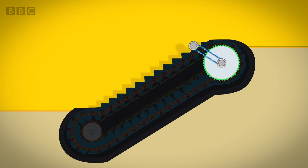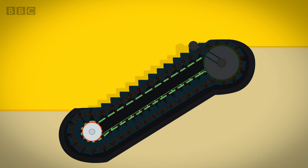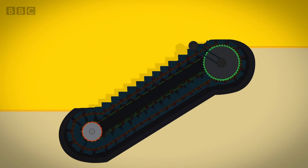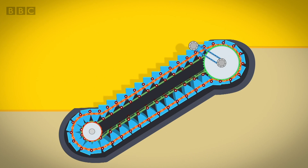They look a bit like a bike chain. The gears at the bottom run along a track like a train. The gears have teeth on them and when they turn they pull the loop of stairs around with them.